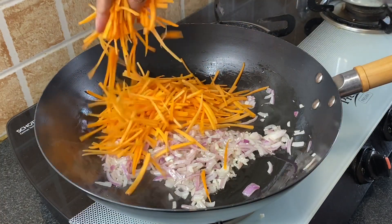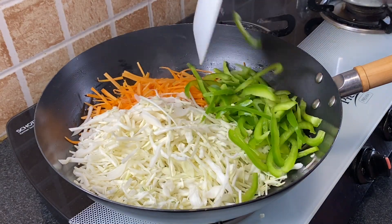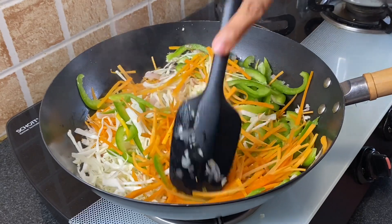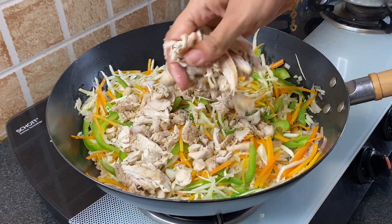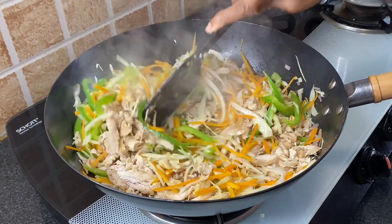Goes in 2 cups of thinly sliced carrot, 2 cups thinly sliced cabbage, and 1 cup thinly sliced capsicum. Give this a nice mix, then add the shredded chicken and mix nicely.